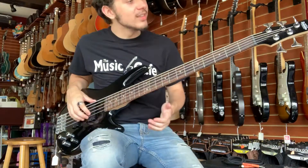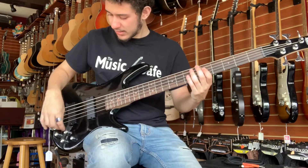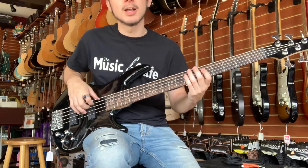Here we've got a really neat Ibanez Soundgear series five-string bass with a rosewood fingerboard. It's a five-string and it's got two humbucking style pickups. I'm going to start with the tone cut down and I'm going to put it in the center position so both pickups are on.